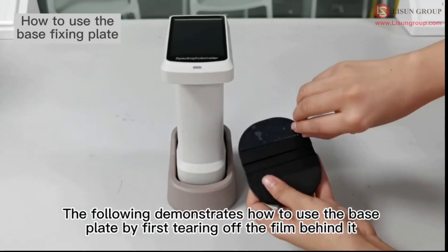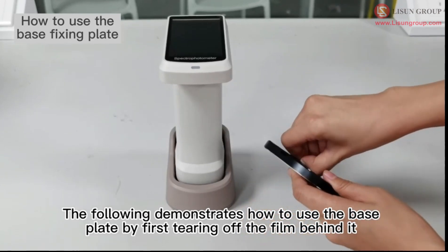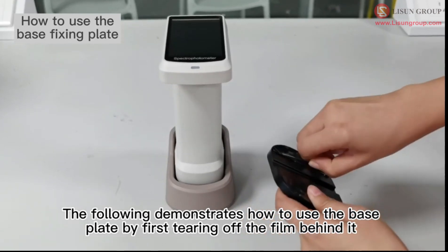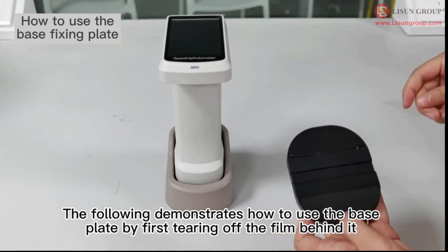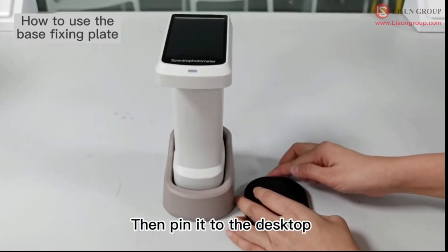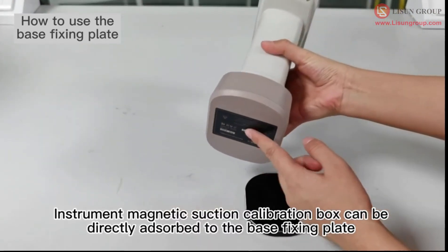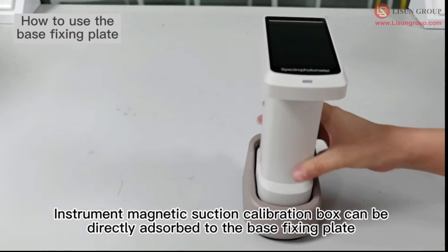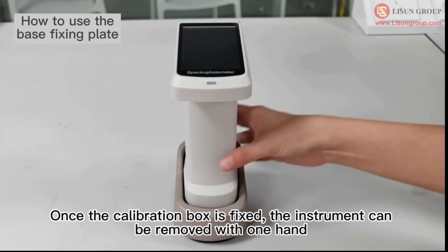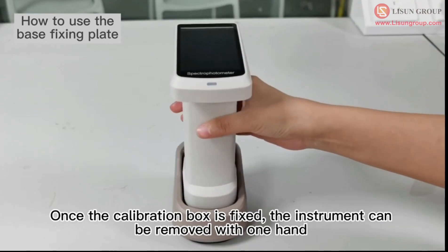The following demonstrates how to use the base plate by first tearing off the film behind it, then pinning it to the desktop. The instrument's magnetic suction calibration box can be directly adsorbed to the base fixing plate. Once the calibration box is fixed, the instrument can be removed with one hand.